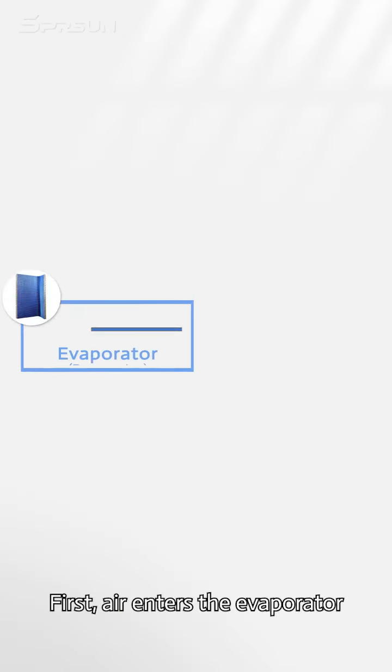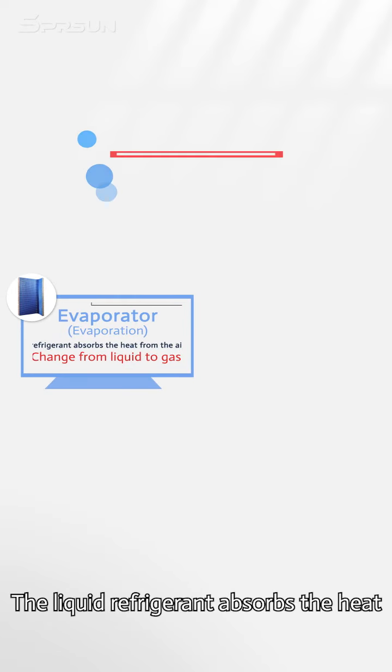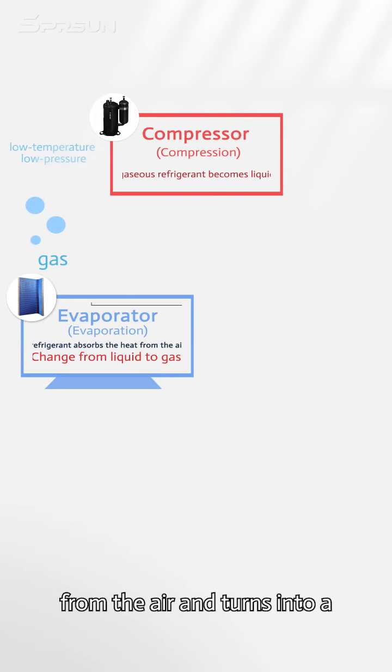First, air enters the evaporator, which contains liquid refrigerant. The liquid refrigerant absorbs the heat from the air and turns into a low temperature, low pressure gas.